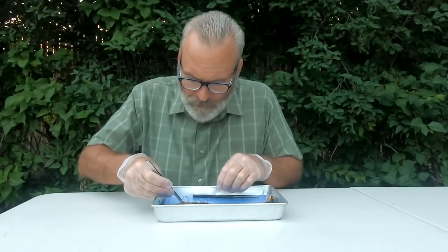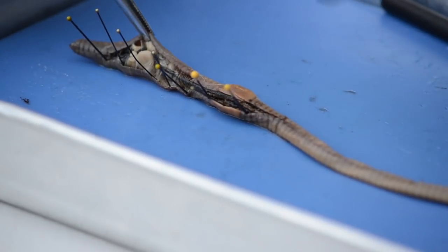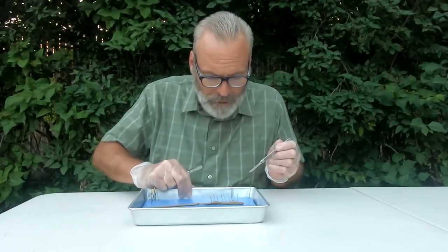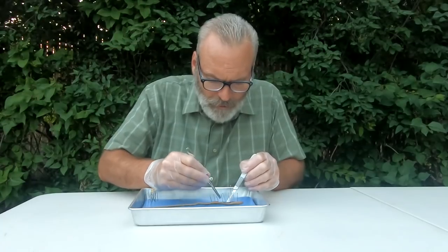I'm going to tug on this body wall just a little here, and in doing so that's going to allow me to get inside. I'm going to spin this — a lot of times I'll spin it this way so I can get on this side and see it a little better.